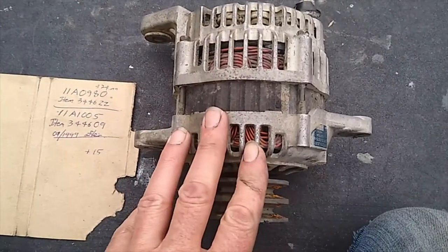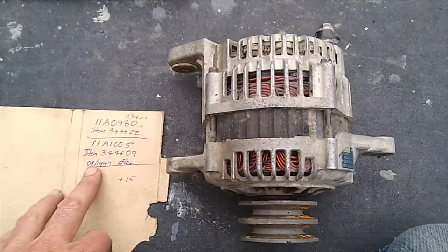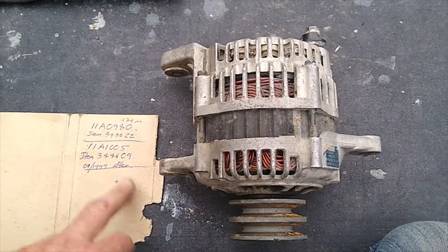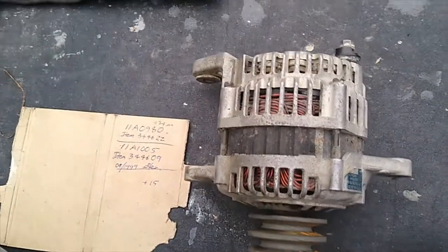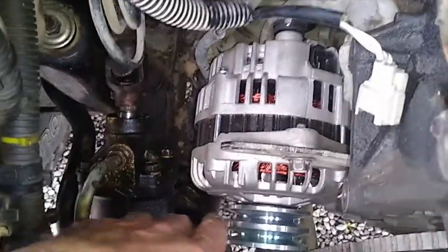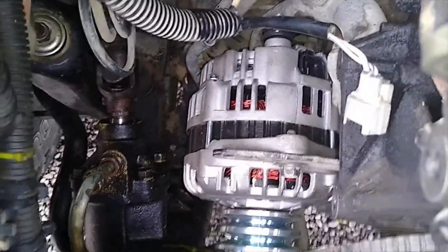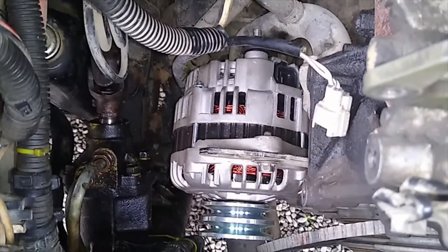The 70 amp alternator was used on the 4GX1 engines and Isuzu trucks up until about the 9th month of 1999, and after that they went to the larger 90 amp. That's why I'm doing this upgrade now, because the 70 amp has never been a startling performer and could never really keep up with the charging in the vehicle. Maybe that's why Isuzu or General Motors upgraded to the bigger alternator later on — because they realised it wasn't quite grunty enough for these trucks, especially once you've got all the accessories turned on.